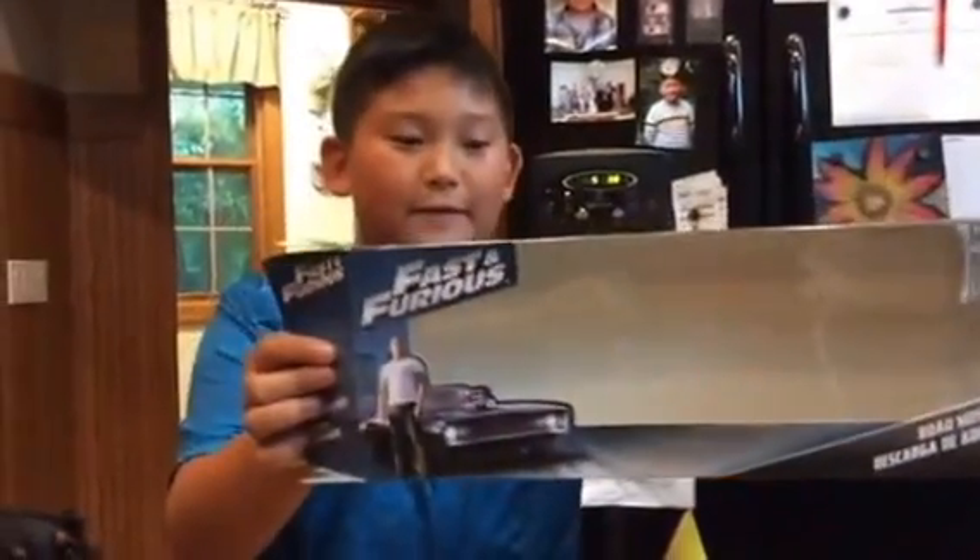Hi, my name is Tyler and I just got back from having dinner and going to the store and buying a set of Fast and Furious cars. This is what the box comes with — it comes with five cars.